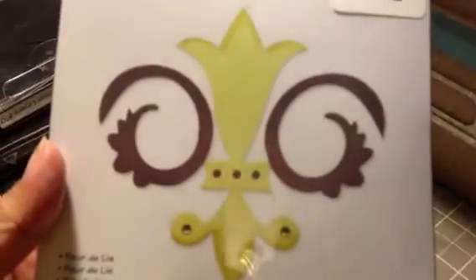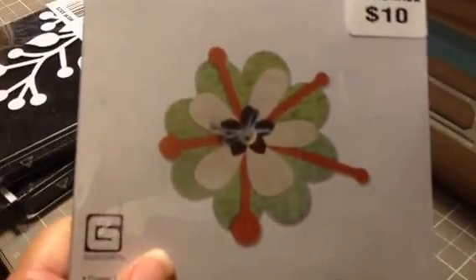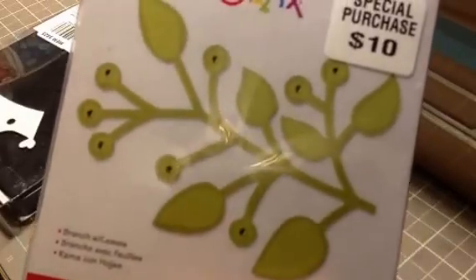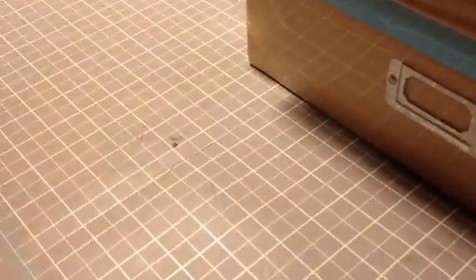I got great deals on some Sizzix Big dies - these are the older ones but they were ten dollars each. I got a Basic Gray die with a flower design, a bunch of leaves die, and a crown with the word 'diva.' I thought that was a really great deal on Sizzix dies. I also got in the mail today my last Prima doll - I now have all six in the set - and the tag pad.